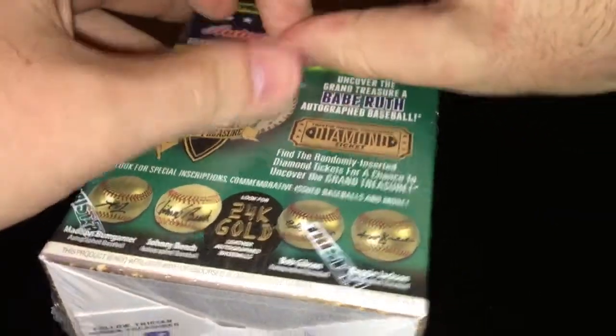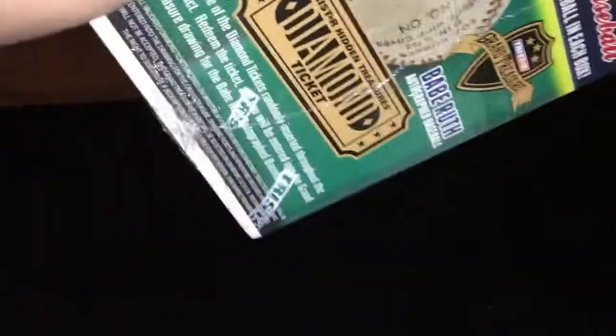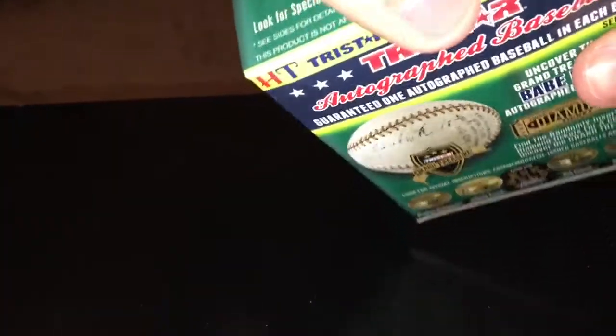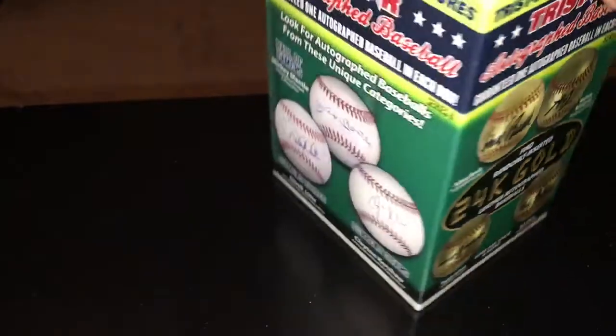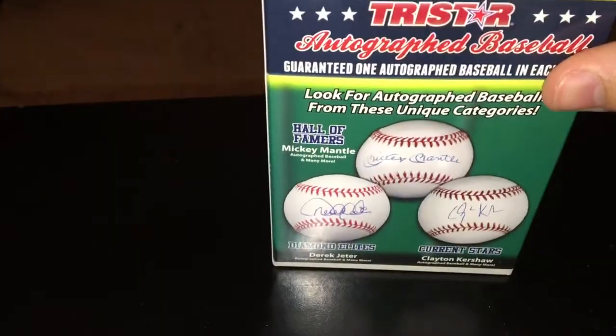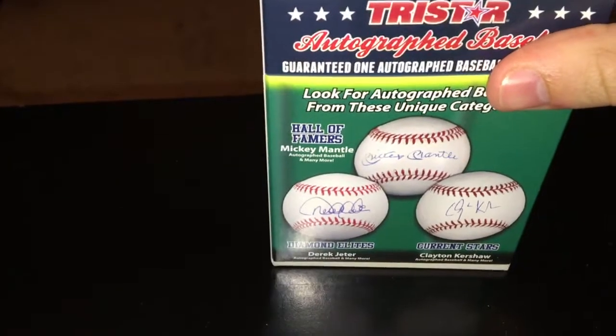We may need some help and may have to go to the card, but it will be interesting. Maybe there's a Babe Ruth inside — did I get lucky? Who knows. We could get a current player, a very good current player, or a gold ball, though the chances are a little lower. There's a seal — this is sealed up.